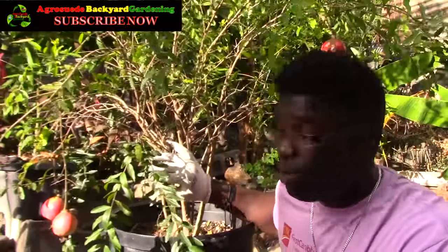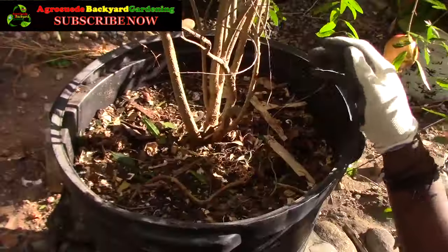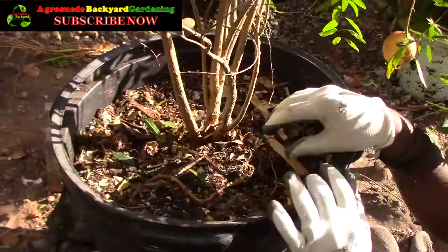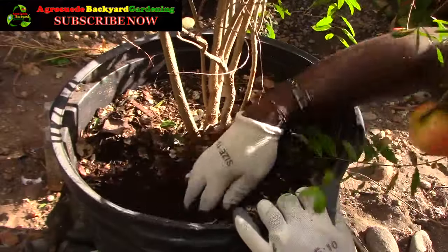So what I'm going to do right now is actually show you how I feed my pomegranate plant. I'll continue to advise you of what needs to be done in regards to planting — or leaving the surface with a bit of space.